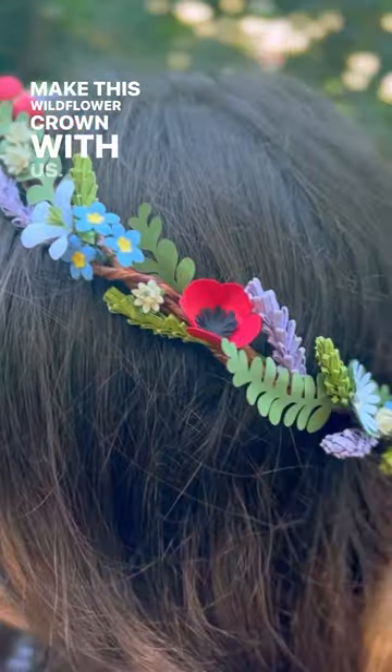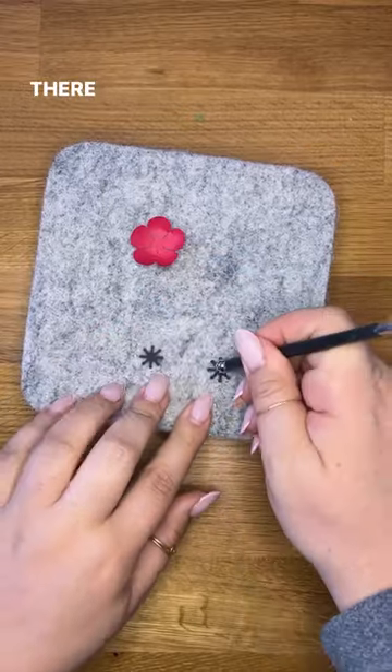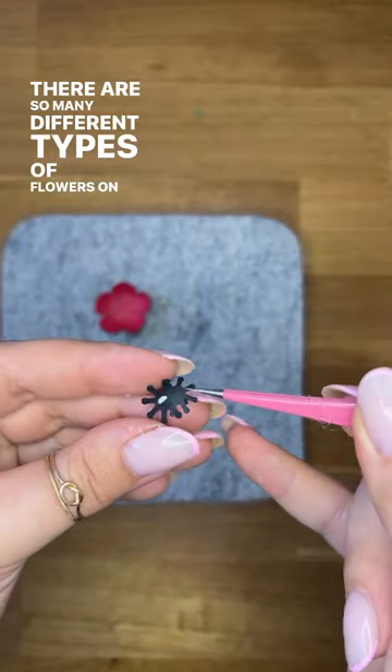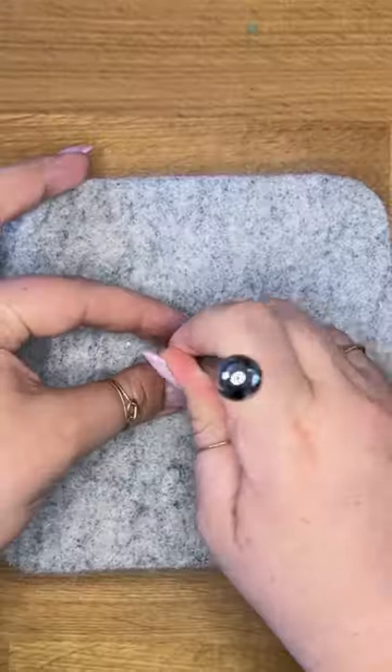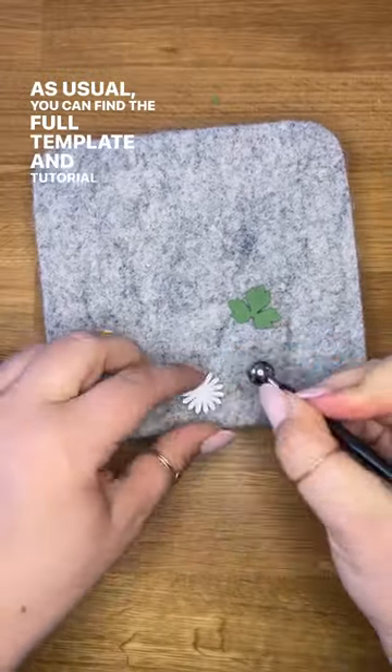Make this wildflower crown with us. It's a lot easier than it looks. There are so many different types of flowers on this crown — we're just going to show you a few. As usual, you can find the full template and tutorial on our website.